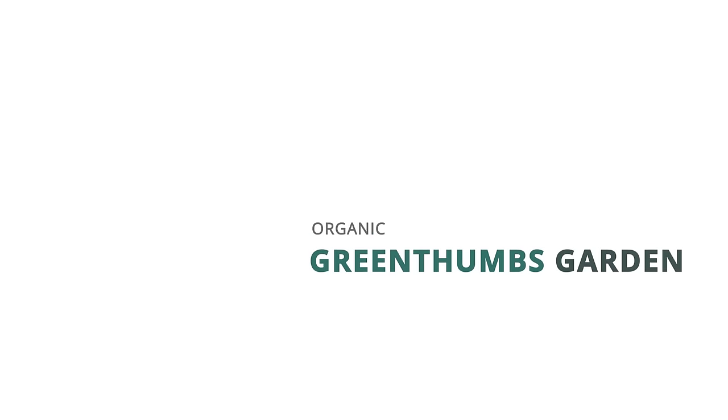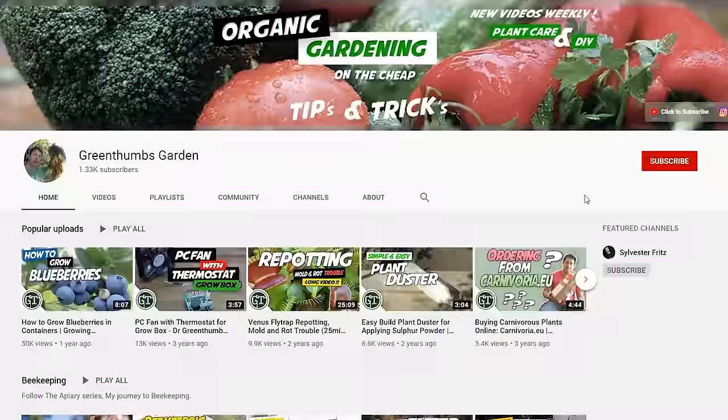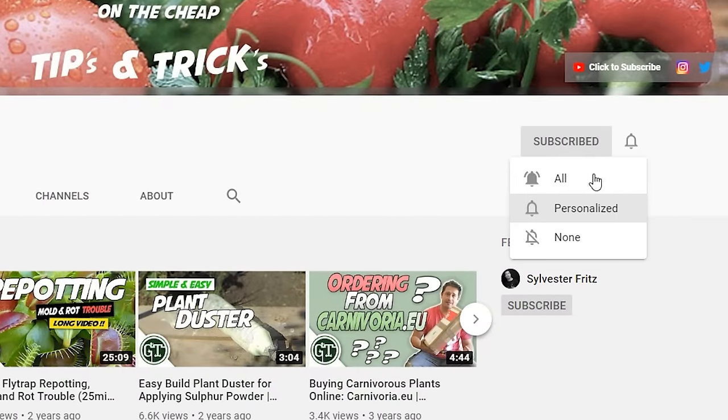Today I'm going to show you how you can germinate your own peach or nectarine pits and grow your own tree. Welcome back to Green Thumbs Garden. My name's Alex, and if this is your first time here and you love gardening videos, horticulture, ornamental plant care, and DIY, then make sure you hit that subscribe button and the bell notification so you don't miss a single thing.